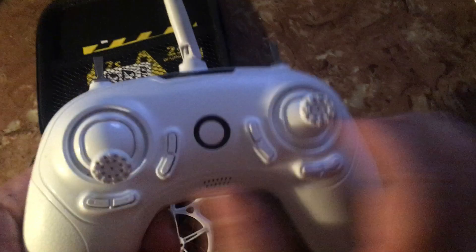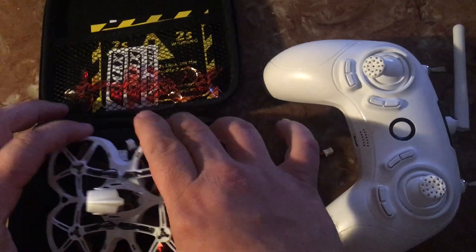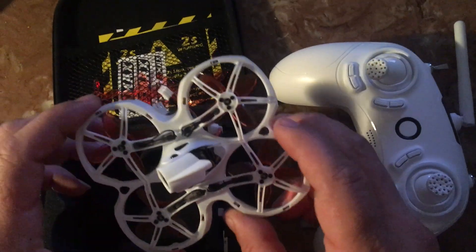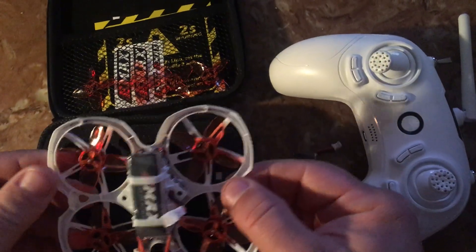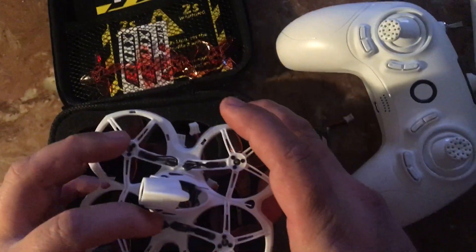And the Emax controller — this is the E6, and this is what I'm going to be binding this quad to. I'm pretty sure all the Emax controllers will bind up. This is a D8 protocol drone, eight channels. I can't describe all that here — you're gonna have to look it up on your own or wait for another video on what that all means.